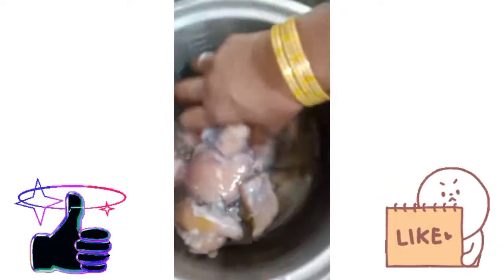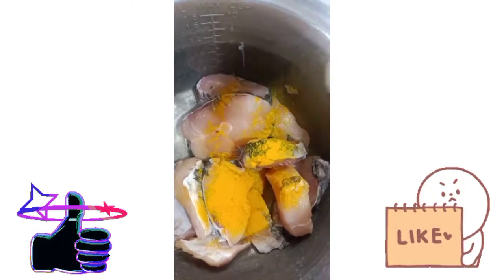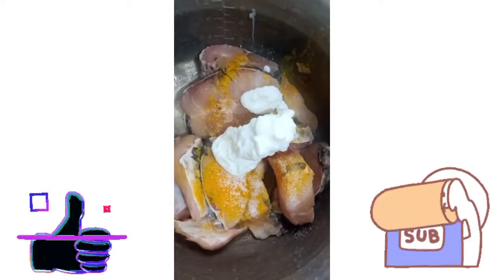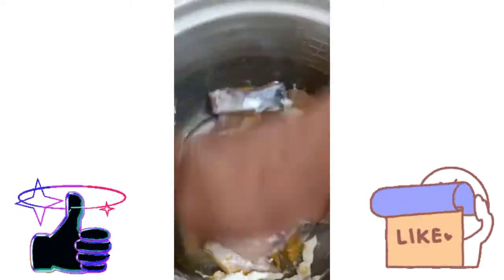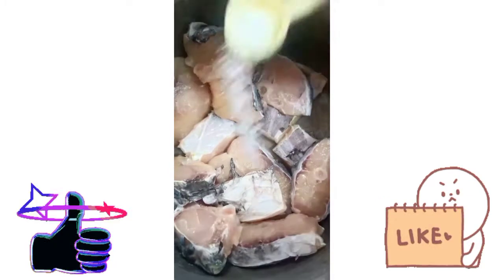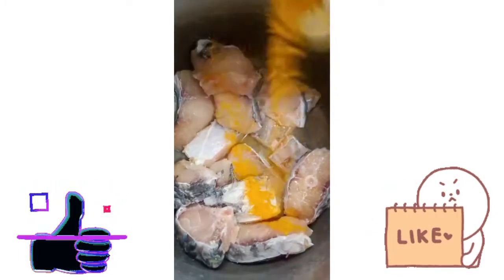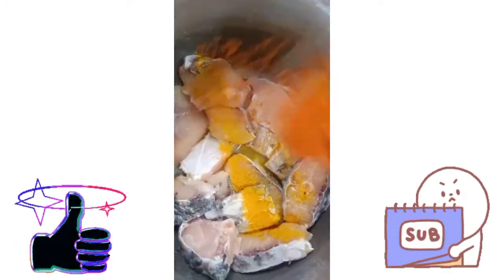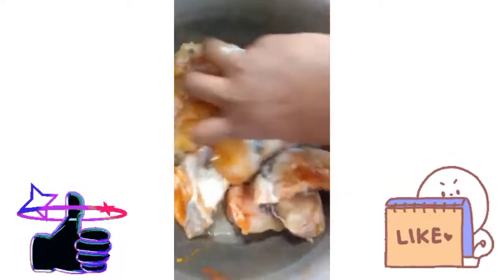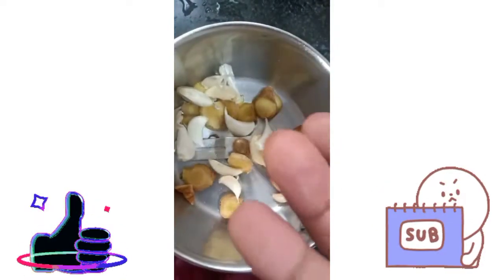I am going to add some salt. It is one of the ingredients that you can put in the dough and work the dough for about 10 minutes. This is the end of the dough preparation.